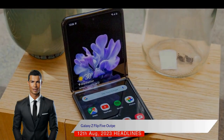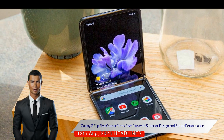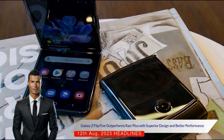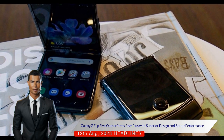The Galaxy Z Flip 5 also provides longer update support and a slightly better battery life. Despite the RAZR Plus's superior cover screen software, the Galaxy Z Flip 5 is considered a better overall flip phone due to its superior hinge design, better camera, and performance.